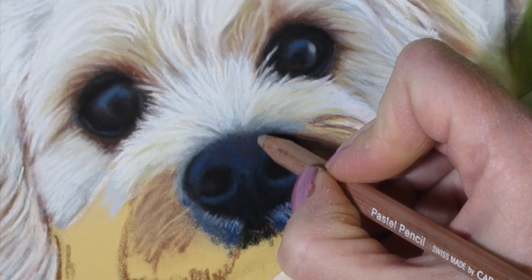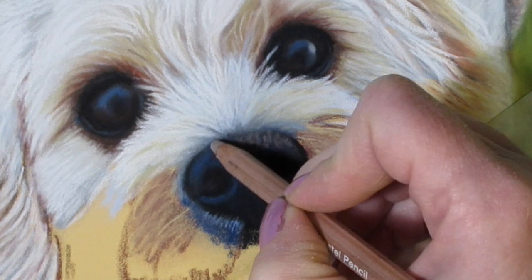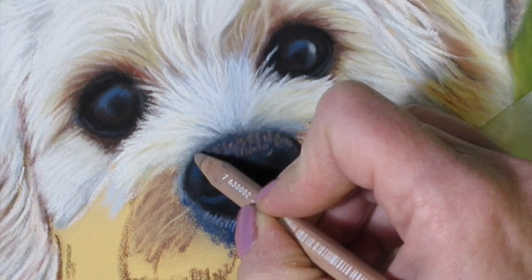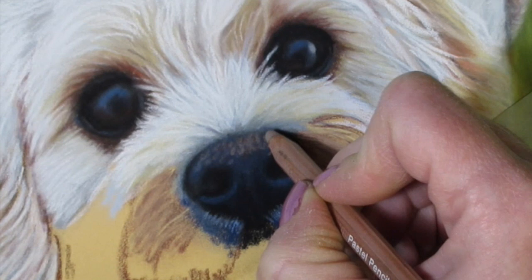I'm going to start lightening the color now for the reflections, using Caran d'Ache number 746, which is a nice beige or tan color. Dog noses are rather interesting — if you pay close attention, they're full of tiny little bumps, ridges, and patterns. You just want to put little specks on top to recreate little dots, going lightly over with your pastel pencil in tiny circular motions to recreate those bumps and ridges. I gently push down the pastel into the pastel matte paper with my finger — I don't smudge or blend, I just gently tap and push down.